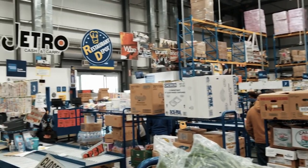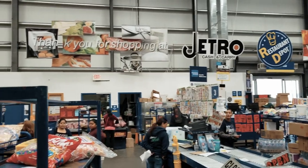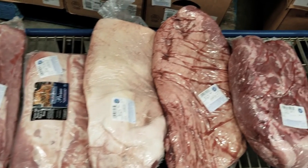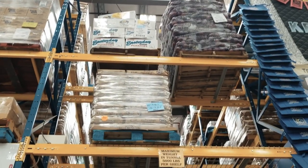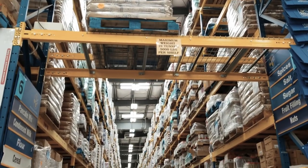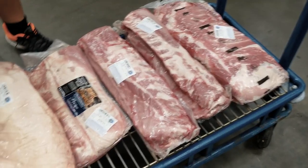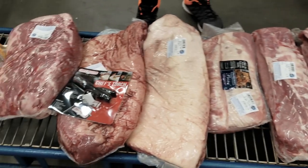Hey there, it's Harry from Silver Daddy BBQ. One of the most common questions I get from my YouTube viewers is how do I buy competition-style meats or the best meats that can be used in a backyard setting. In this video I'll take you through a shopping trick that I've gone through in Restaurant Depot, Sam's Club, and even Costco, covering chicken, ribs, pork, brisket, pork belly, and steaks.